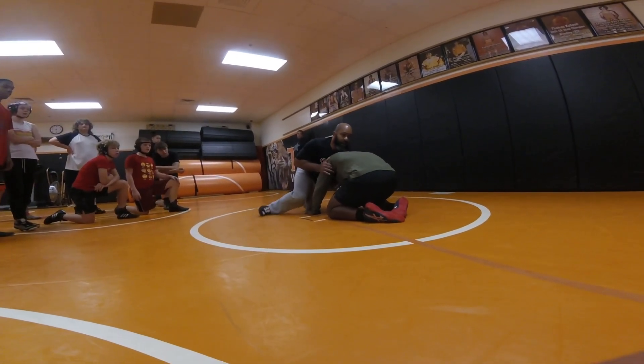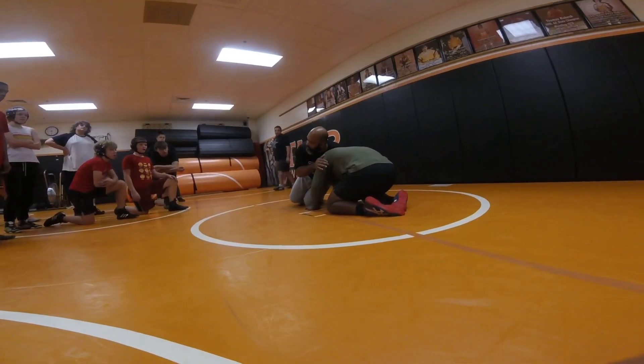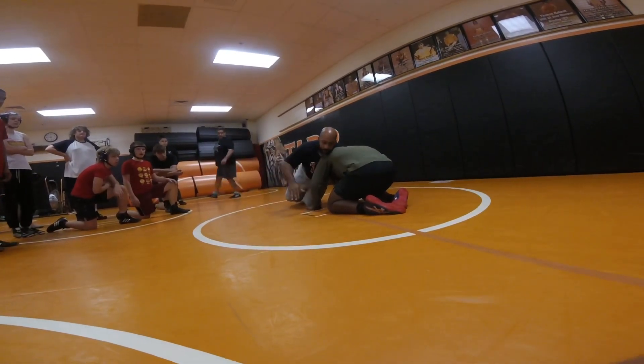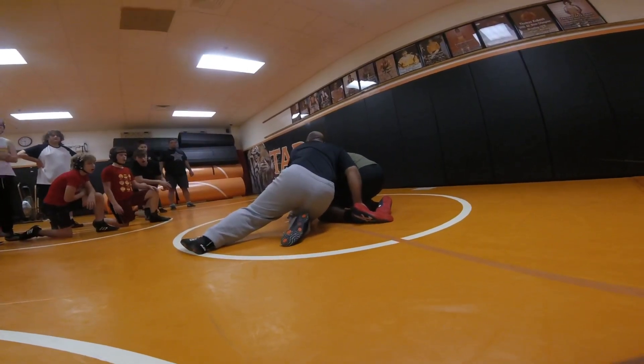We throw our head up top here. It's not bad — it'll score halfway decent. This is not bad when we reach here, we take a big step, and we try to circle the ankle here with our head up top. Not bad.